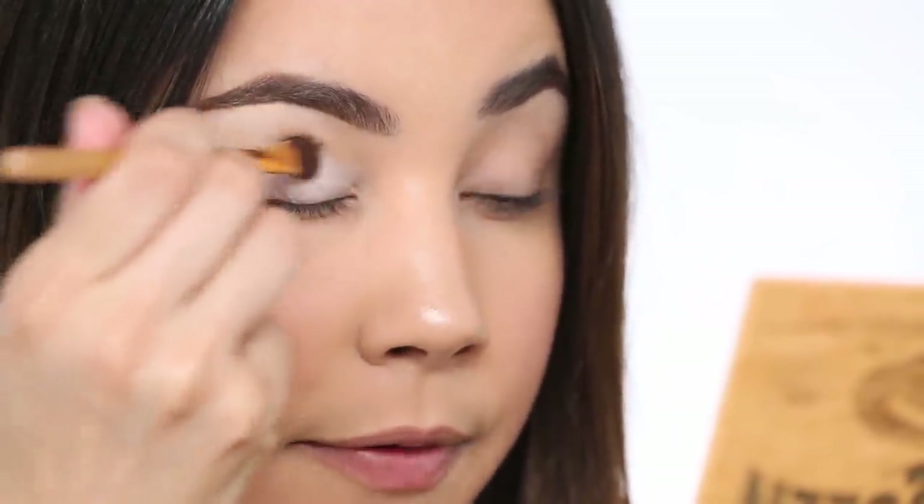My latest and greatest eyeshadow base that I've been using is our Clay Pot Shadow Liner in white. Think of it as an eye brightener. I'm just going to apply this all over my eyelid first in a very sheer layer, pressing it flat on the lid — make sure your base is nice and even.